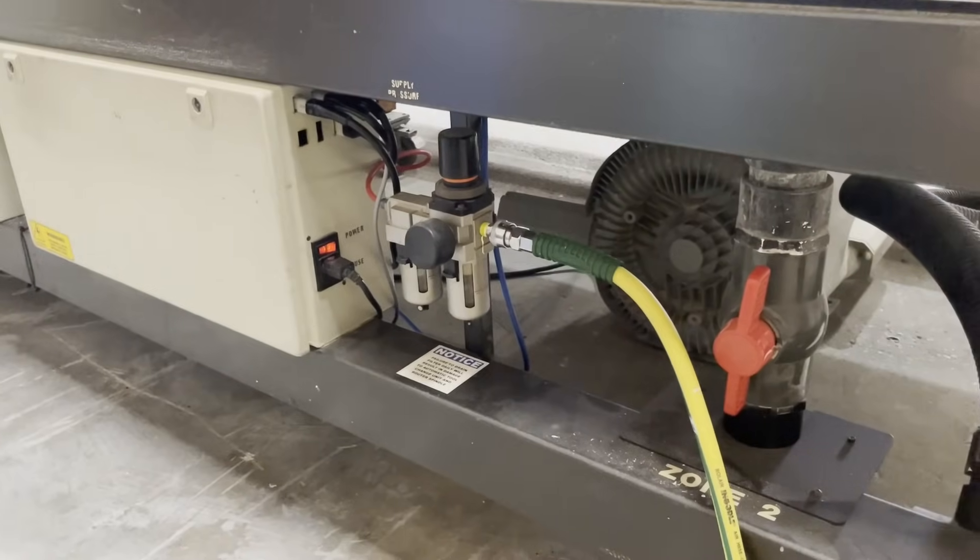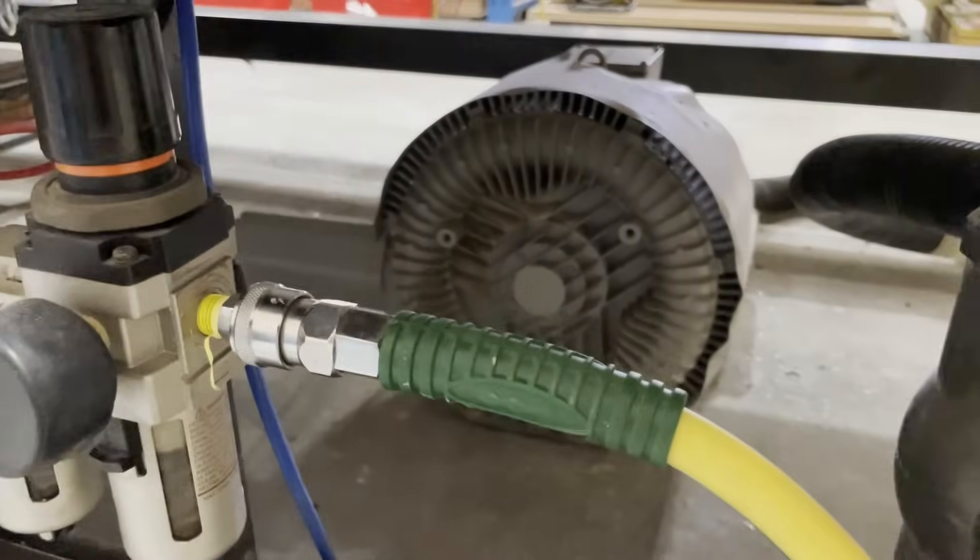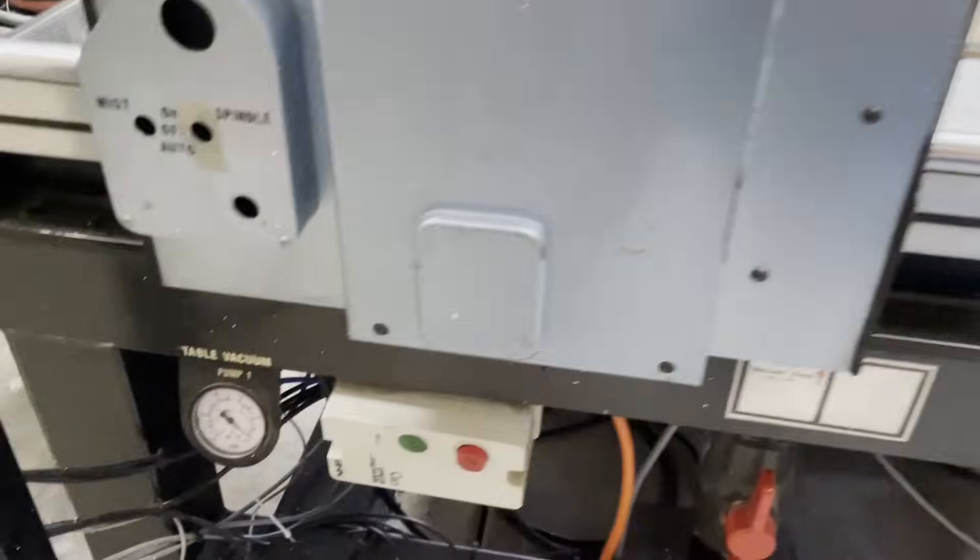The bed has a vacuum hold-down clamping system and a standard T-track for manual clamping. Vacuum to the table is created by this three-phase vacuum pump, which is operated manually.